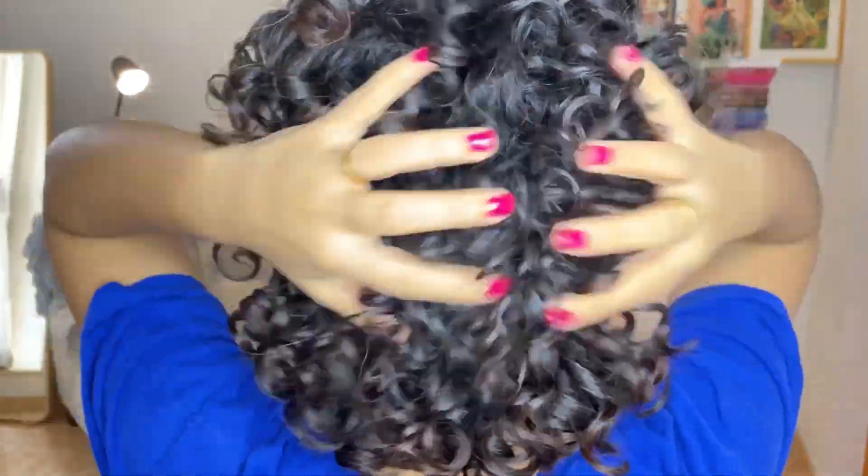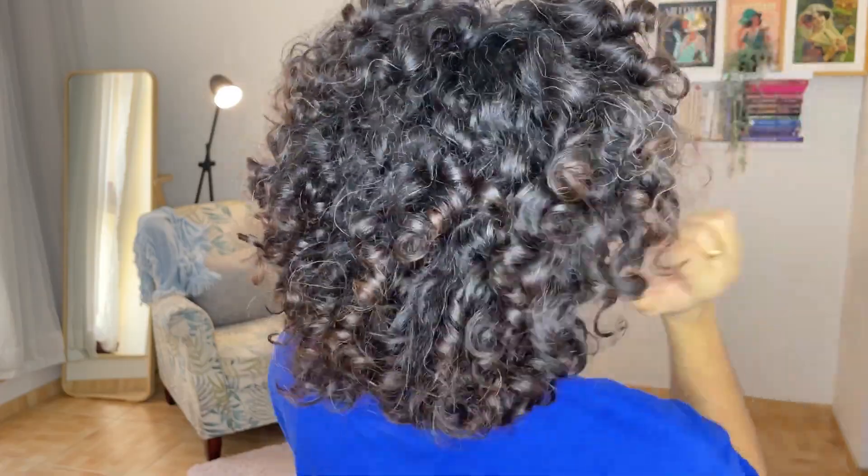At least for me, I can see the results immediately. This is my styled and dry hair — and this was my hair before.